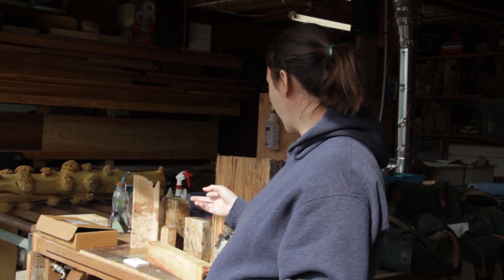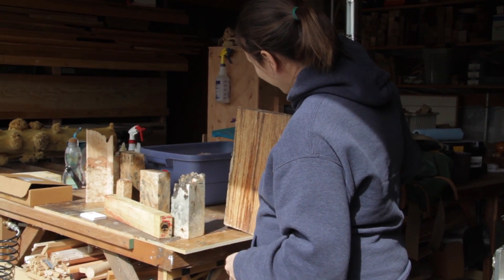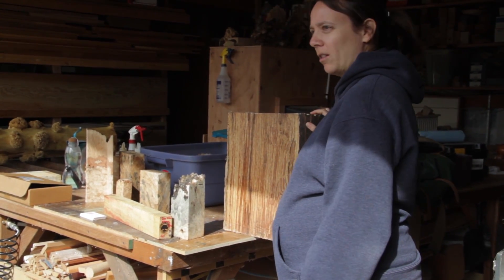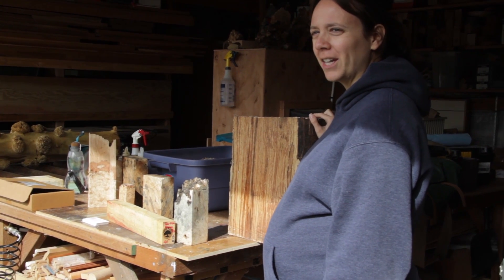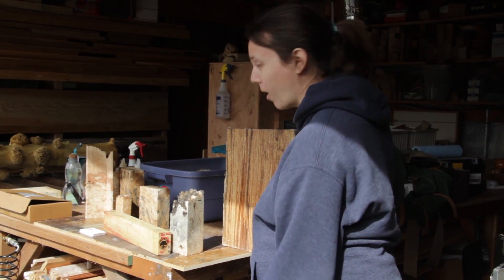Those are definitely the two most common. This is what just really nice white rot looks like. I know a lot of people are really into the zone lines, but it's important not to overlook just the beauty of white rot when it models like this.